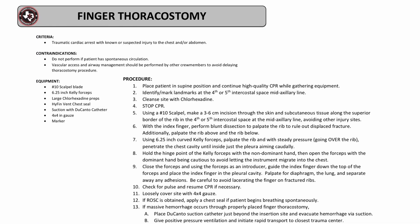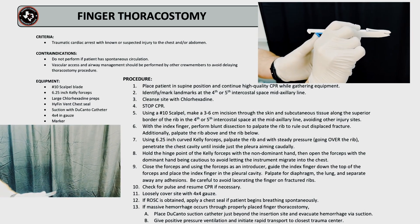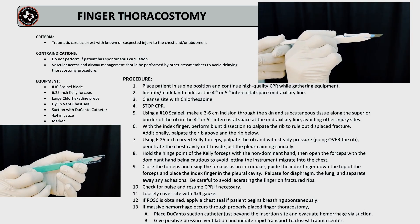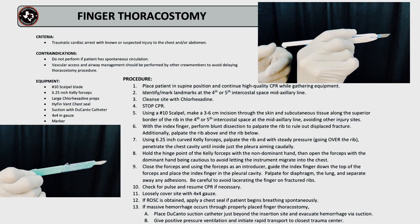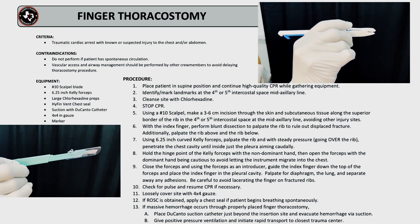Thank you for watching this demonstration on finger thoracostomy. Please note that this procedure should not be performed if the patient has spontaneous circulation. Vascular access and airway management should be performed by other crew members to avoid delaying the thoracostomy procedure. Thank you and stay safe.